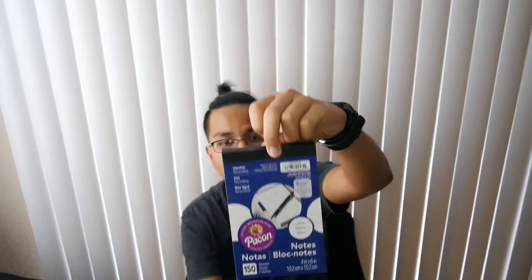Next one is this notepad that I got from the dollar store. This helped me take notes on my videos that I will be doing this week, next week, the week after, and the week after that. It's from the dollar store, so I don't have to put a link down below, though I can probably find one on my laptop.